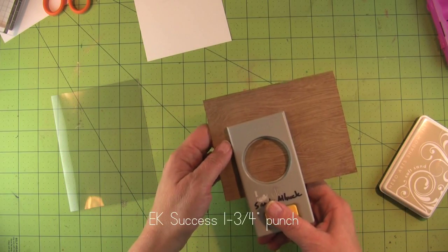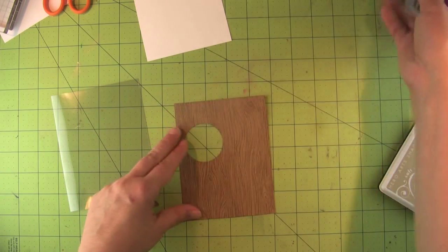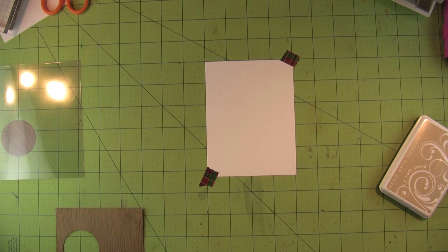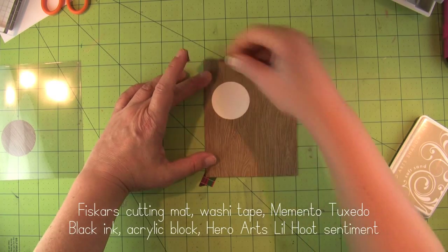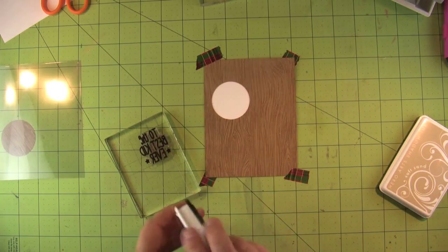Now I'm going to punch a hole one and three quarters inches — you would punch it whatever size you want your sentiment to be on a card like this. I'm using my Fiskars cutting mat with grid lines to line this up. The white paper goes on the inside of the card and this brown goes on the front, so I want the hole to line up with the sentiment, so I'm taping them down.